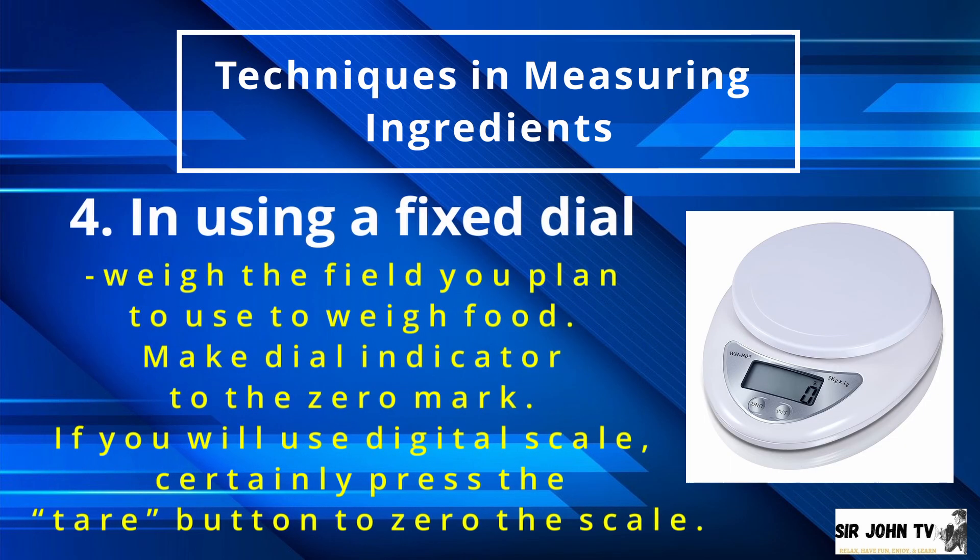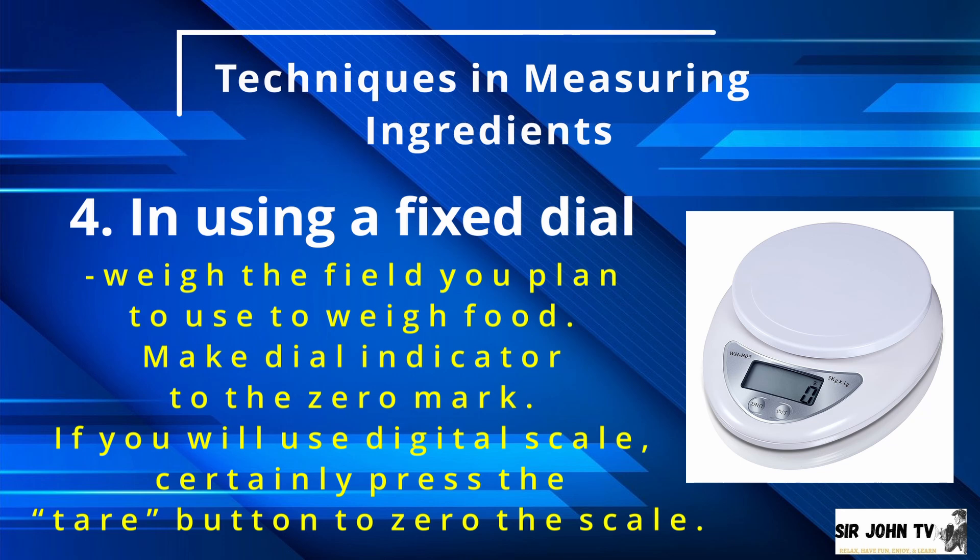Number 4: When using a fixed dial scale, weigh the vessel you plan to use before weighing your food. Number 5: Make sure that the dial indicator is at the zero mark. If you will use a digital scale, press the tare button to zero the scale.